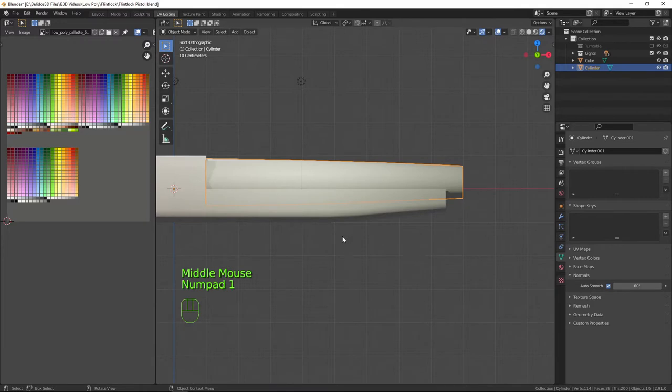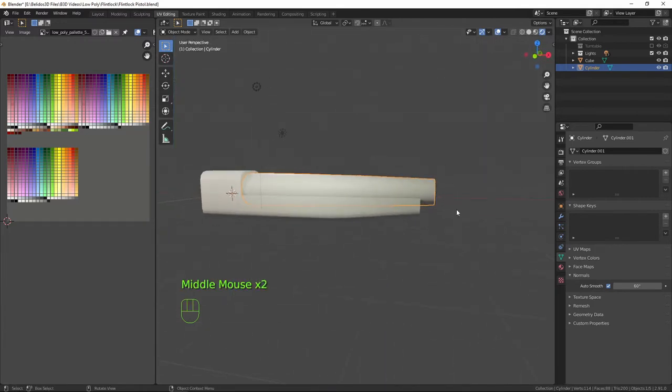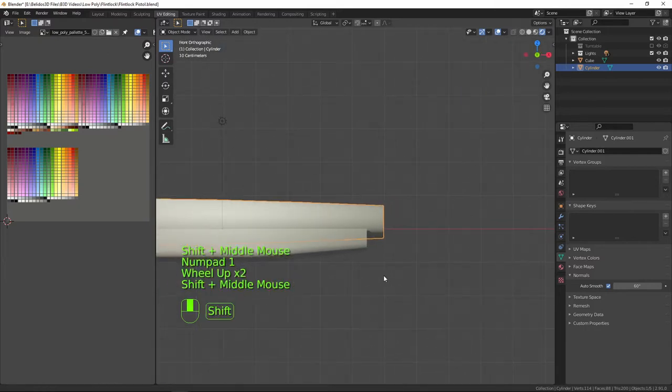Now I want to give the barrel a little bit of a flare on the end — not quite a blunderbuss style, but a little bit of a flare. This is after all low-poly and semi-stylized.